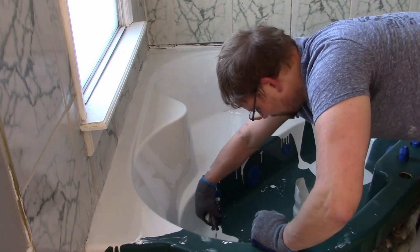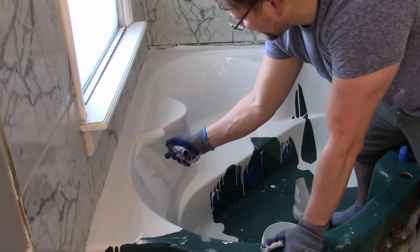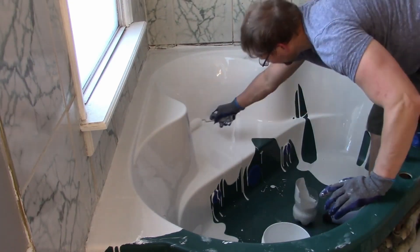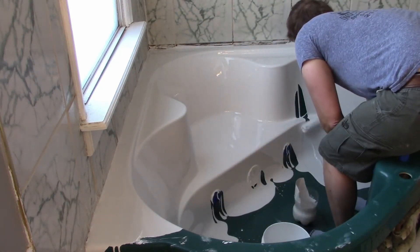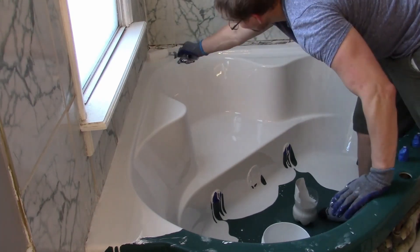If you do happen to create a thin spot, this is definitely the time to fix it and re-pour those spots. Don't be afraid to use your little scooper, scoop some extra up, and just re-pour it in those thin spots. It'll self-level and fix itself — it'll look uneven at first, but give it time and it'll dry with a smooth, almost mirror-like finish.